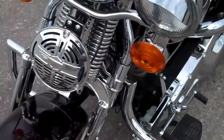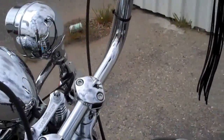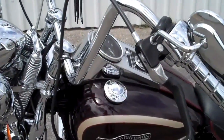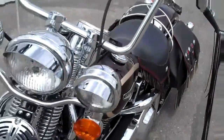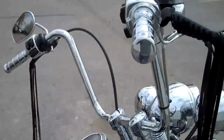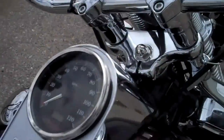And of course your Springer front end. A lot of people think that the bars are really uncomfortable. I'm about 5'9" and they're extremely comfortable — they're shoulder length. They should be legal in most states; I don't know all the state laws, but they are legal here. Here's this side of the tank.